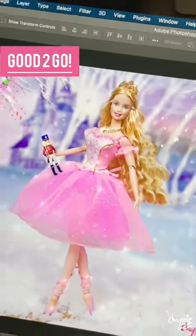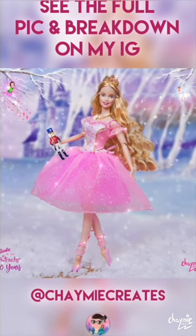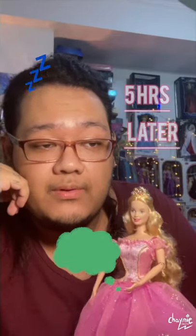And there we go. Check out the full pic and breakdown on my Instagram at Chami Creates. Make sure to like, follow, and share for more reels like this. Well, that only took five hours in real life.